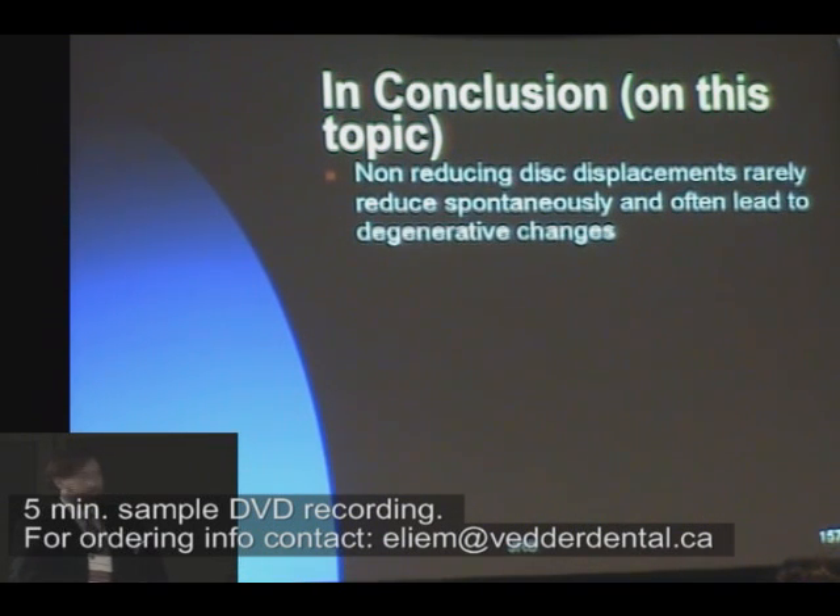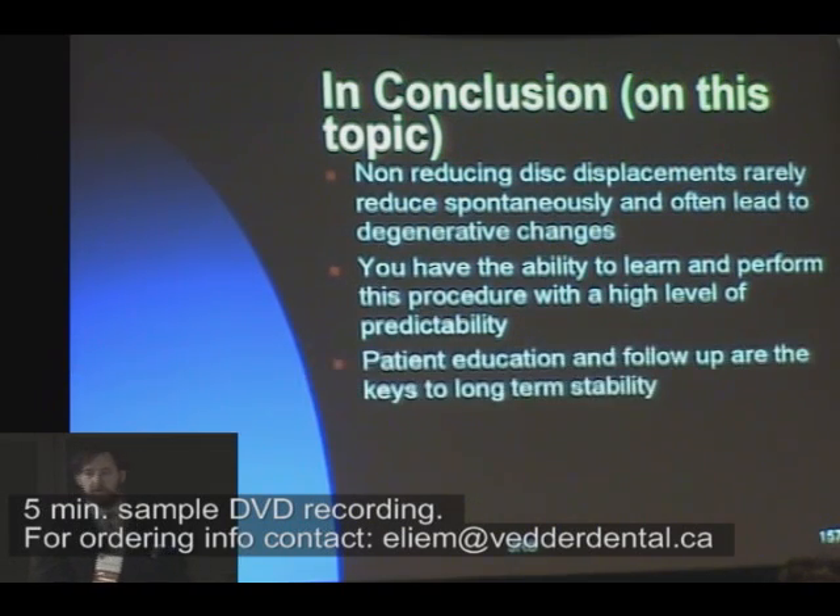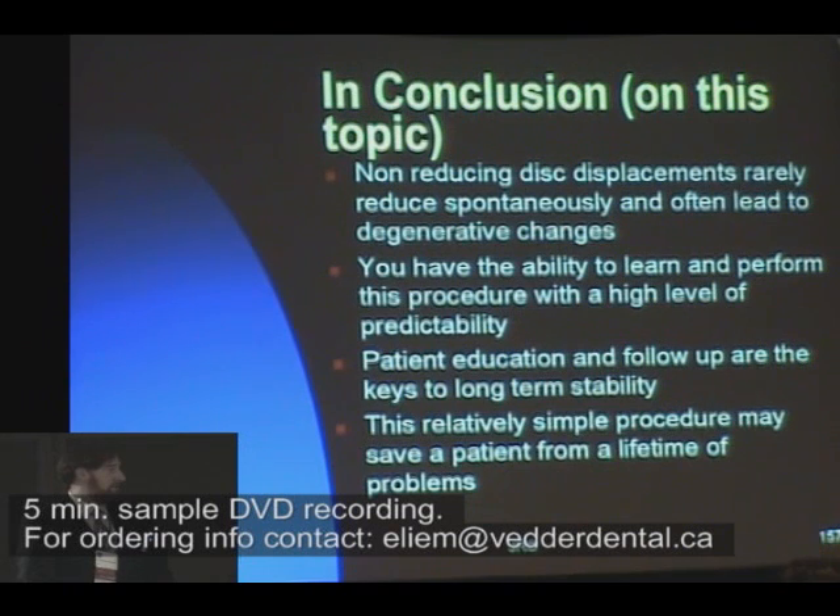Non-reducing displacements rarely reduce spontaneously and often lead to degenerative changes. I tell my patients that all degenerative arthritis is due to disc displacement, but not all disc displacement results in degenerative arthritis — we just don't know which ones will. You all in this room have the ability to learn how to do this and perform it with a high level of predictability. Patient education and follow-up are the keys. This relatively simple procedure may save a patient from a lifetime of a problem. So do it.